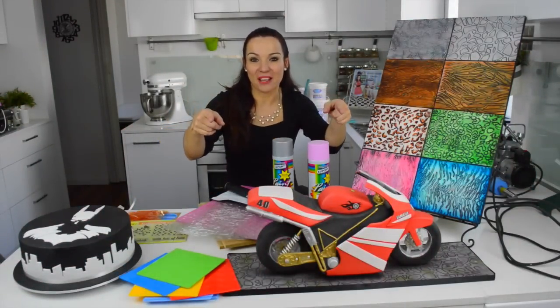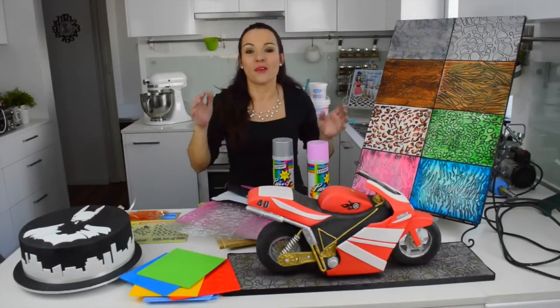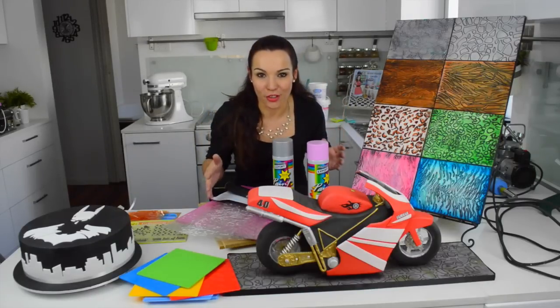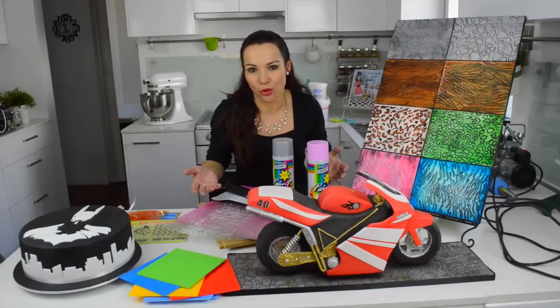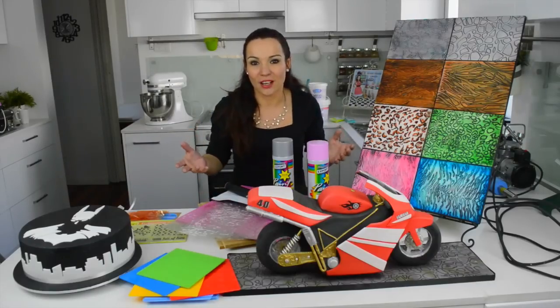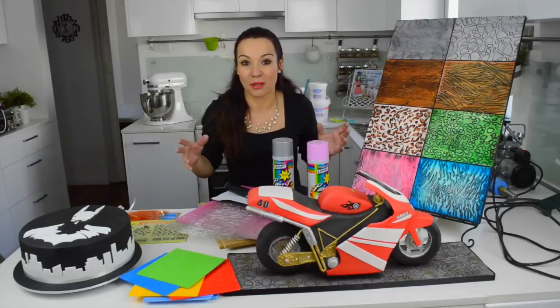I'm Viru Skwoga and you're back to my kitchen. Today we're gonna talk about boards — how important it is to cover your board. There's nothing worse than seeing these beautiful cakes on a silver board. Take your time and look after your board; cover it with fondant, or I'm gonna show you a couple of options.